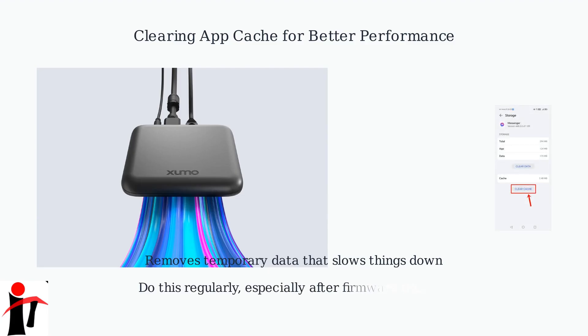Doing this regularly, especially after firmware updates, can significantly improve your streaming experience.